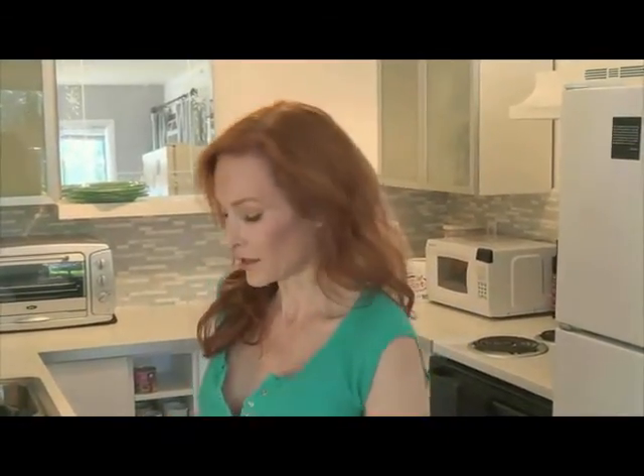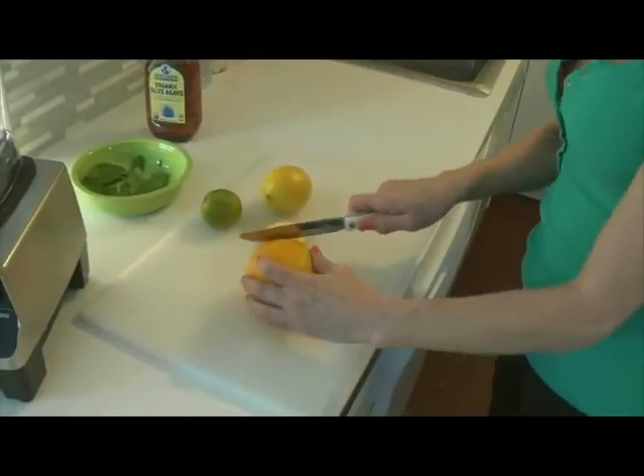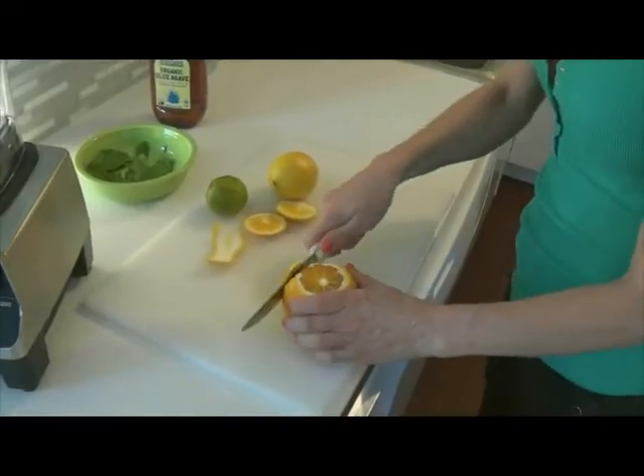I'm going to make my sort of healthy daiquiri ice, which is essentially just a lime sorbet. I'm using, of course, an orange. I have an orange tree in the back — I use oranges for a lot of things. We'll take off the zest, and then we're going to add more lemon to it as well as lime.